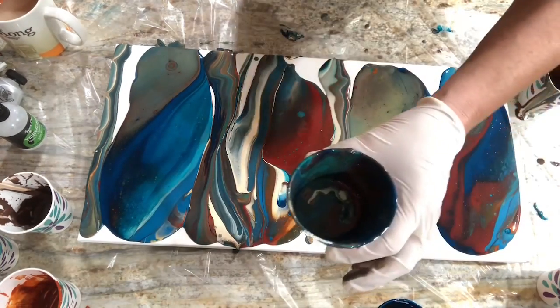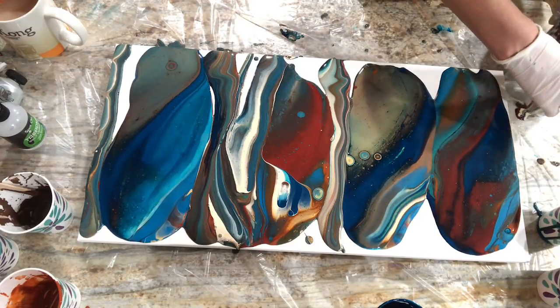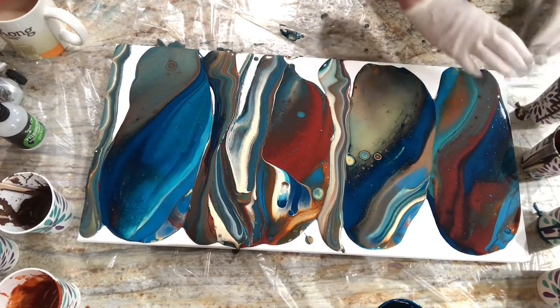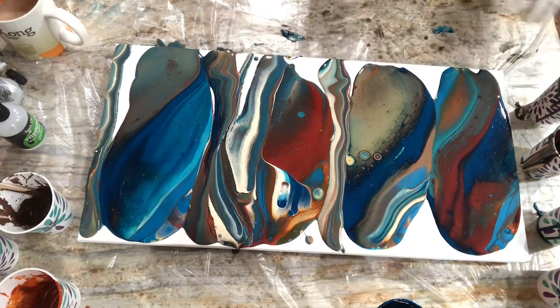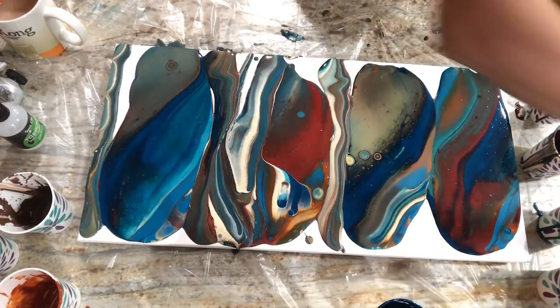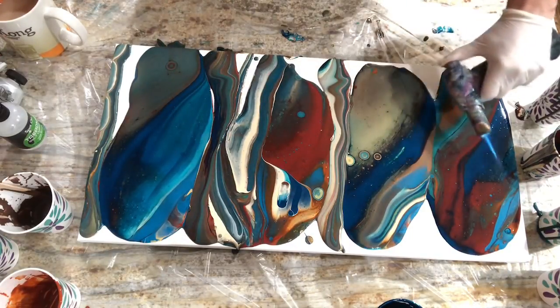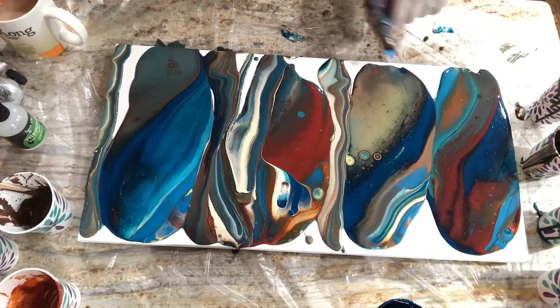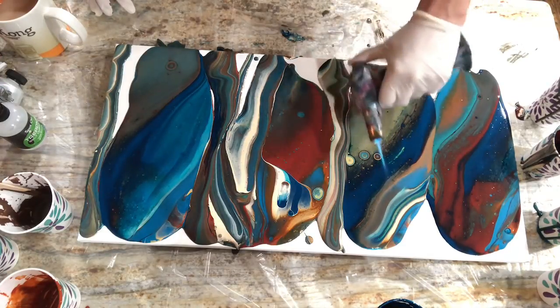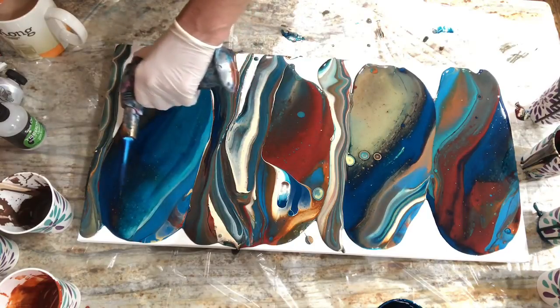This cup here has like a half a cup left if I need it. Let's give a torch, pop some bubbles, and give it a tilt. Putting heat on it. I did leave it to rest for a little bit. Not too bad with the bubbles.